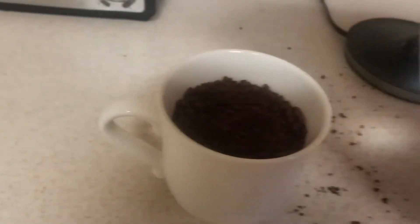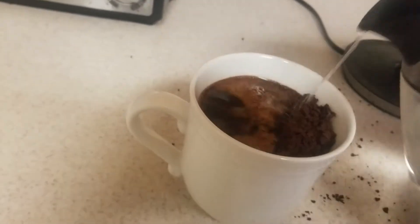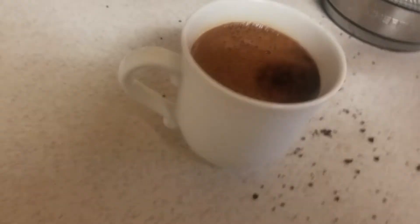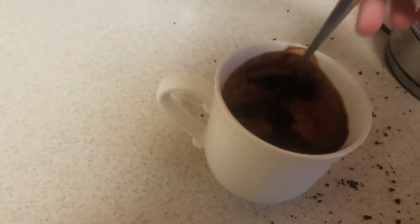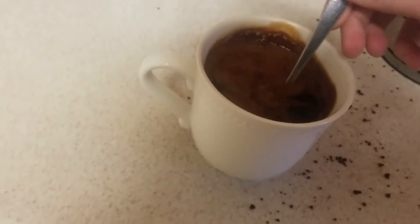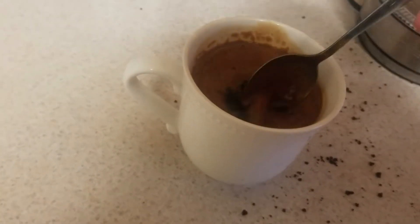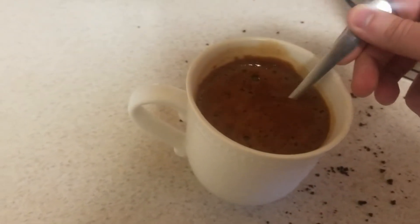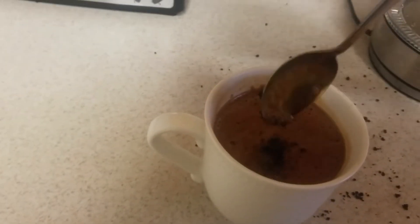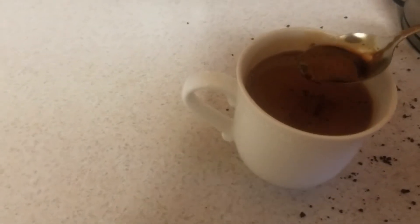The water is nice and boiling. You may notice there's only a tiny bit of space, and that is exactly how much water you should add. I'm just gonna mix it up a bit. Yeah, there's still a good bit of solid chunks at the bottom, but that's perfectly normal — nothing to be concerned about. Now I'm just gonna go ahead and give this a little taste to see how strong it is.